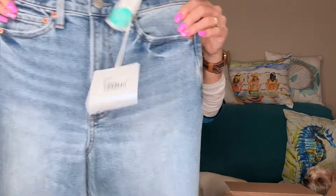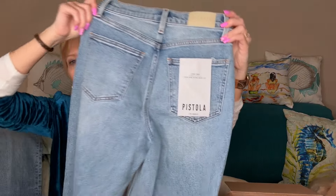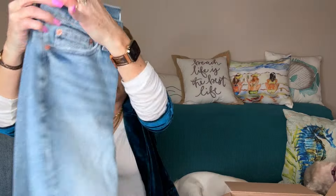I also have another pair of jeans — these are Pistola, the Lana Crop High Rise Ultra Wide Leg jeans. They have a wide leg and an unfinished hem in a lighter color. These are cute too. I love Pistola, so when they popped up in the preview I decided I definitely wanted to try them out.